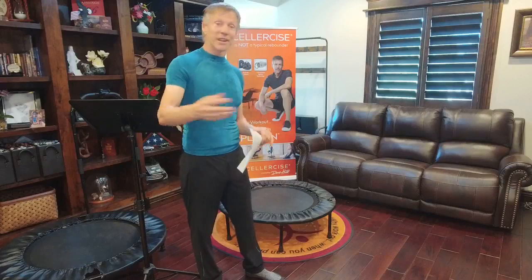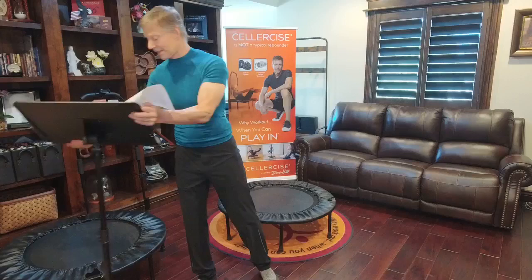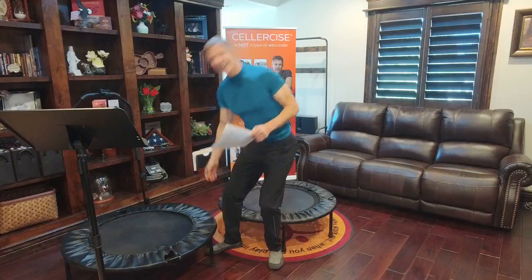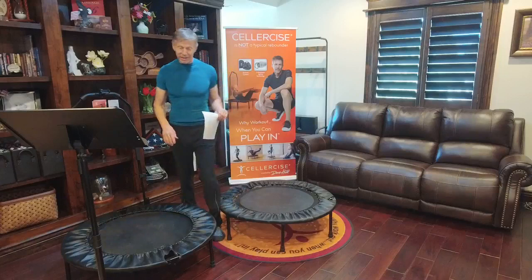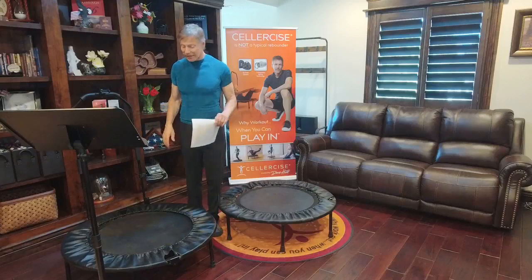The Cellarciser costs a little more than typical rebounders, but there's a reason. The quality of the steel doesn't stretch out. This unit right here is brand new. This other unit is mine — it's 19 years old, has been all around the world, had thousands of people jump on it, and has the exact same springs. I've never replaced a spring in any of my Cellarcisers.